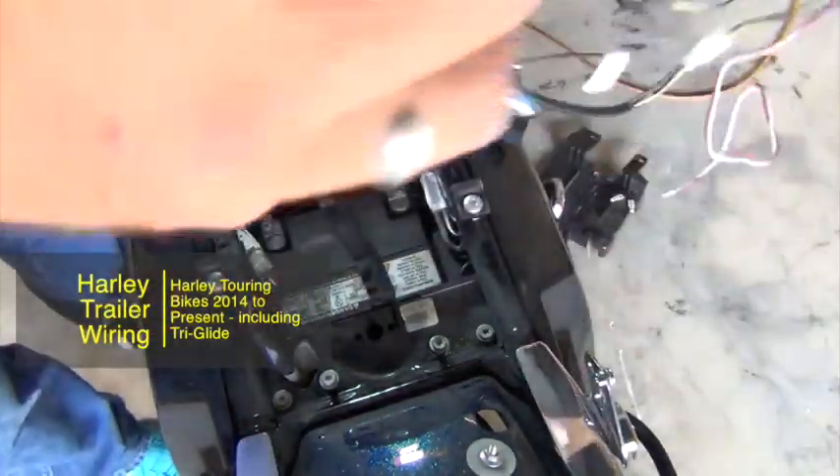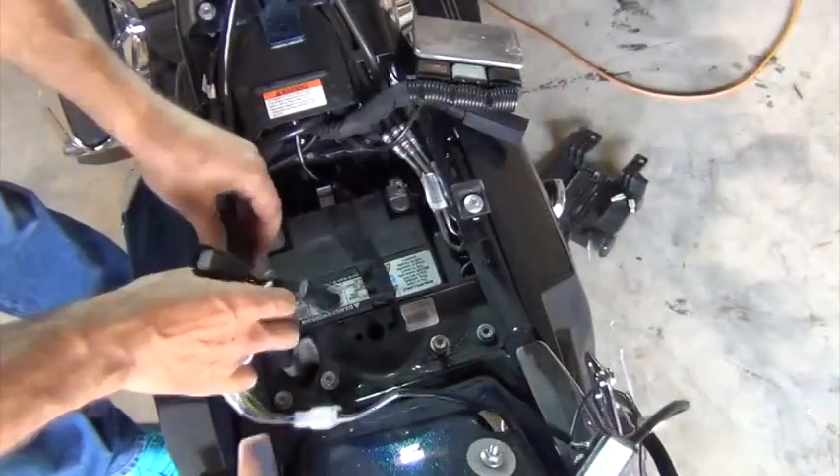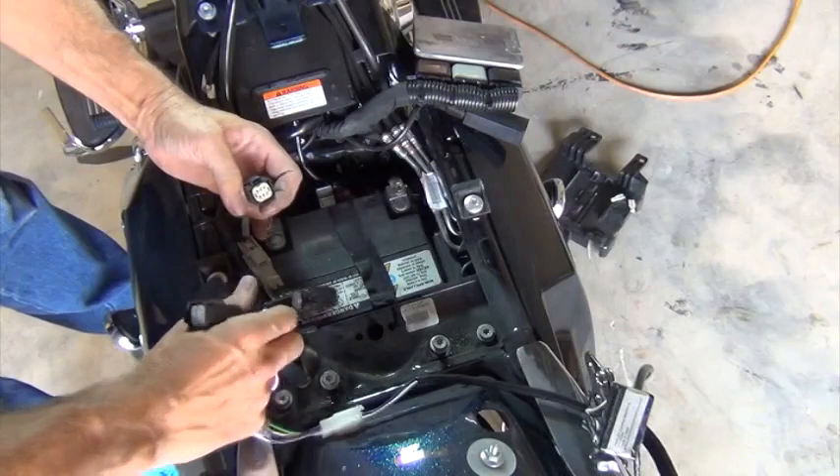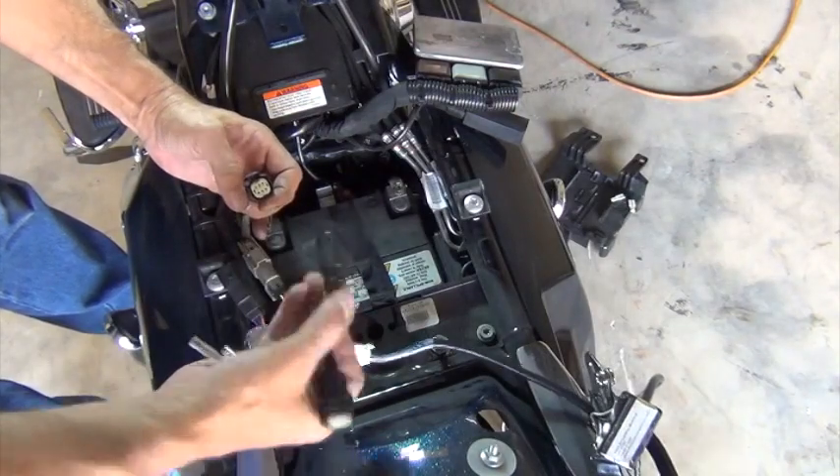Hi there, Dale here with Open Road Outfitters. In this video, I'm installing an isolating trailer wiring harness on a 2016 Harley Street Glide.